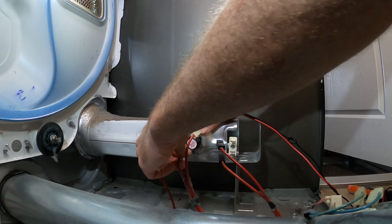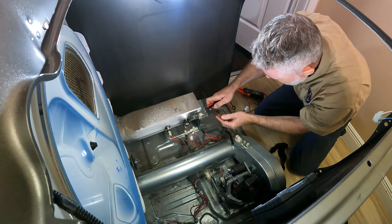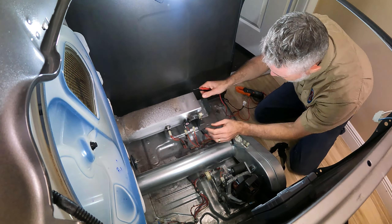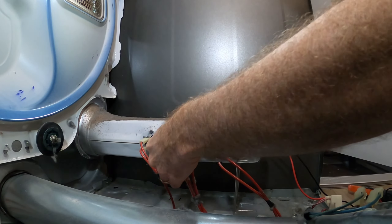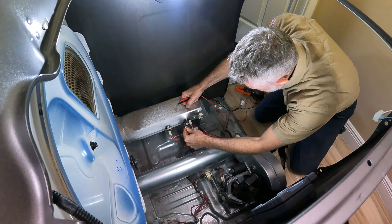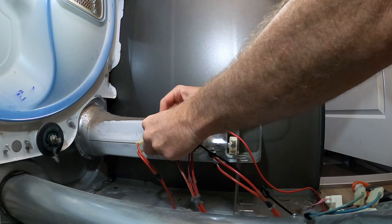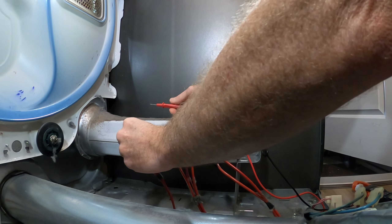Check the thermostat by removing both wires and testing for continuity — that's good. Then check the other high-limit cutoff — that also has continuity, so that's good as well.